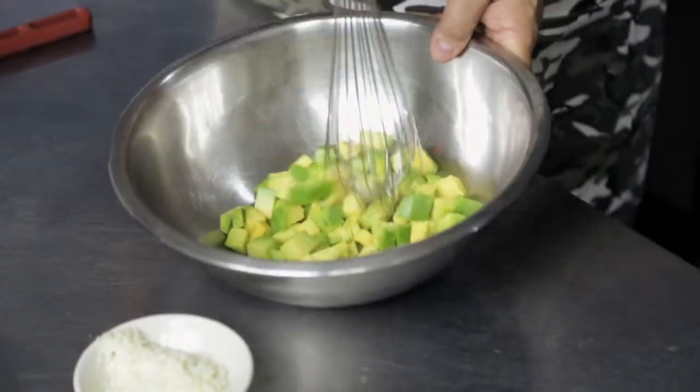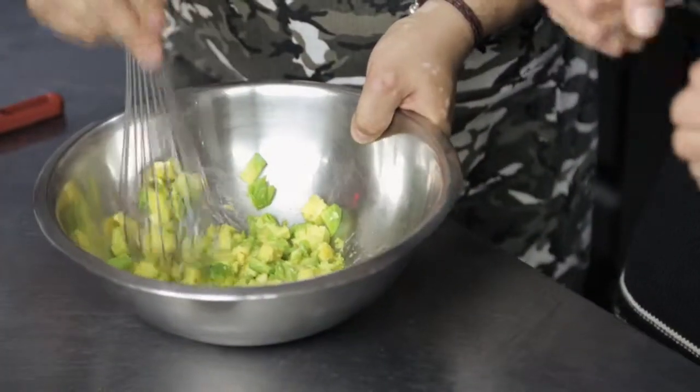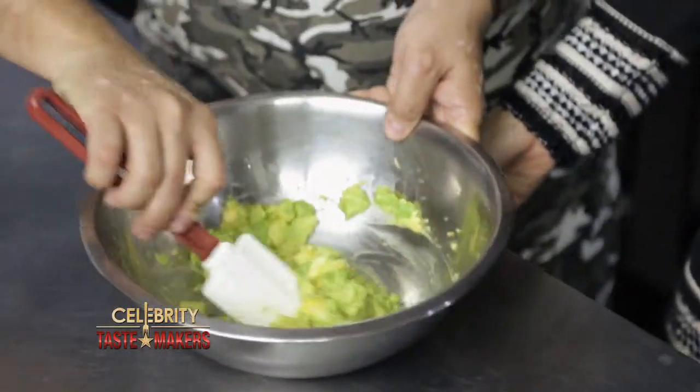We're going to take avocado. We'll start by mashing this just a bit — we don't want to mash too much, we want to see some chunkiness. We're going to go with two limes. The limes are going to do two things: give us some brightness, and also prevent oxidation so the guacamole doesn't turn brown. Incorporate the lime juice.